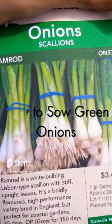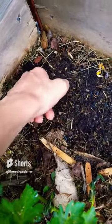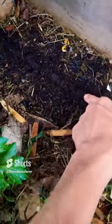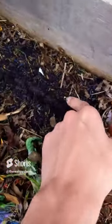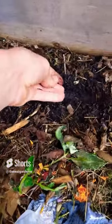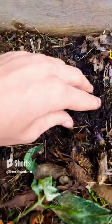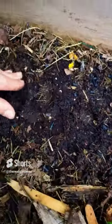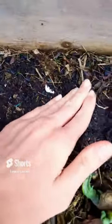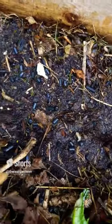How to sow green onions or scallions. First clear the mulch from the area you want to sow. Run your finger through the soil to create a little trench for the seeds to go into. Then scatter your seeds evenly throughout the trench. Close it back up and pat it down. Take your hose and water them in, making sure the soil is nice and moist. Come back for part two where I'll be thinning the young plants.